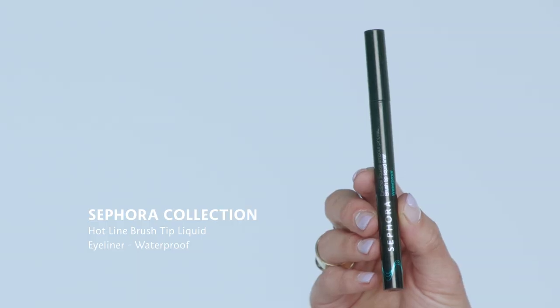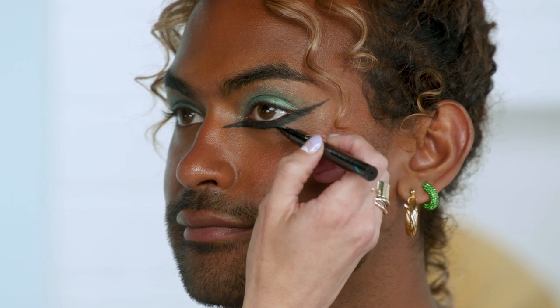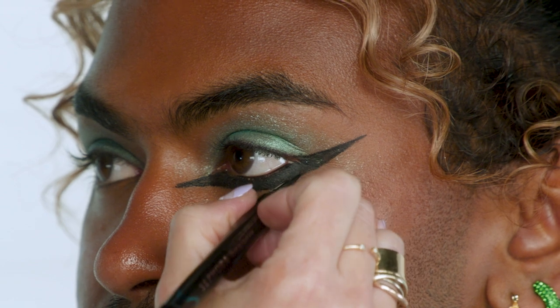To make the eyeliner look really graphic and sharp, I'm going to finish all the edges using the Hotline Liquid Eyeliner by Sephora Collection. I love this one — it has a super fine point and it's a brush tip, which I find really paints on that fine, fine point. The lines look a little soft on the edges, so I'm just tracing along them to make everything look really sharp. I feel like it's very futuristic because it's asymmetric — it has these really sharp lines in contrast with the diffused color, and it's just really interesting and funky.